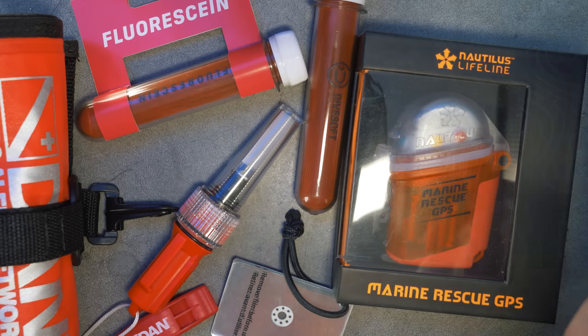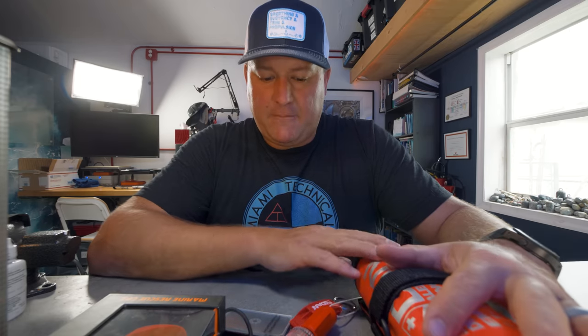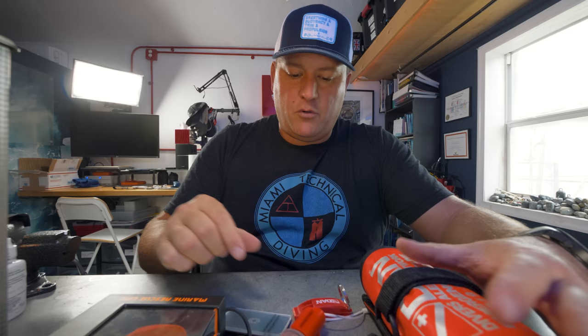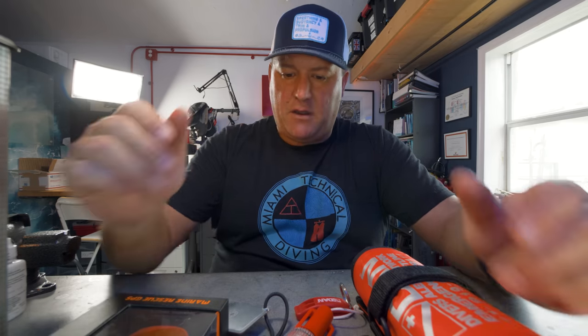You might ask: do I dive with all of these on every dive, and if so, how do I carry them? The answer to the first question is no. I do carry an SMB on every open water dive, and I pretty much always have a whistle. Most dives I carry a strobe — always at night. I nearly always have the mirror on me since it lives inside my wet notes. Fluorescein is new to me but something I'm thinking about carrying in the future, and the GPS radio is also new so I'm still considering how to use it.